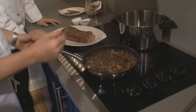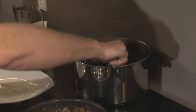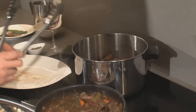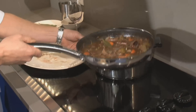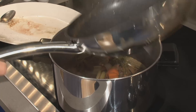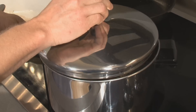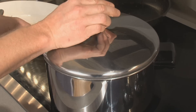At this point my sauce is done, so I'm going to take this piece of beef short rib and put it in this larger pot. Add this braising liquid over the top, put a lid on it, and then slow cook it for about two hours.